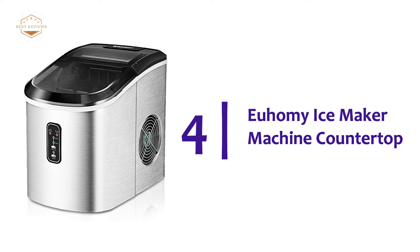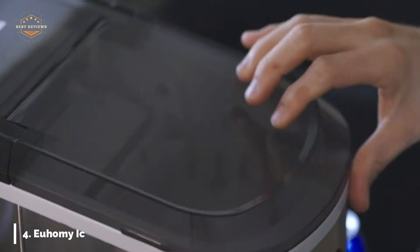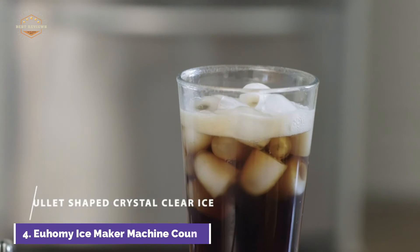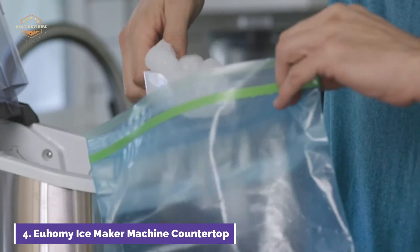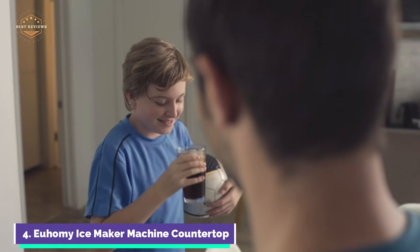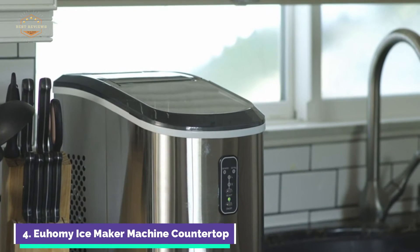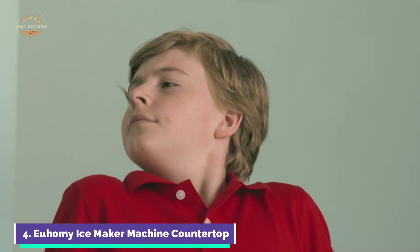At number 4, the Yuhami Ice Maker Machine Countertop. This new bullet-type countertop ice machine offers a fresh ice cube experience. It can produce 26 pounds of ice each day, making 9 ice cubes in just 8 minutes. Chewable ice cubes are perfect for drinks, food, seafood, and smoothies. The ice maker is equipped with an efficient compressor that is great at refrigeration and makes very little noise, letting you enjoy ice in a peaceful environment. It also consumes very little energy and has a re-circulating tank that prevents water waste.